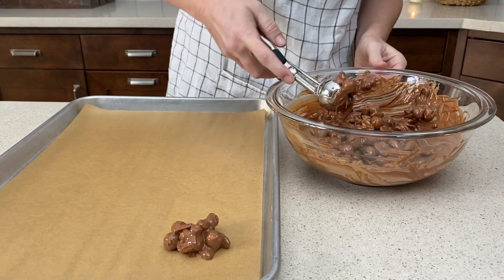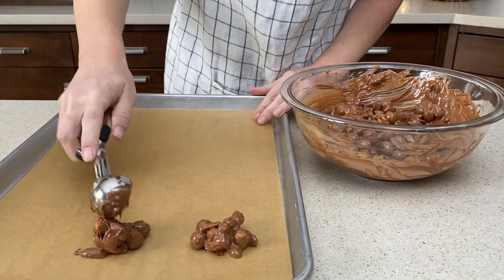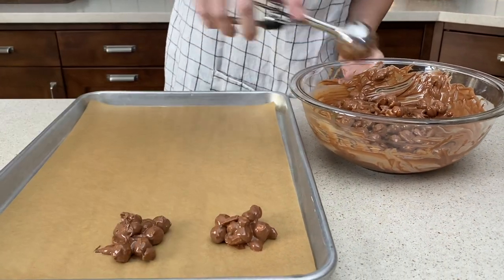Then we're going to use about a 2 tablespoon-size scoop to drop them onto a parchment-lined baking sheet.